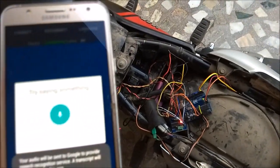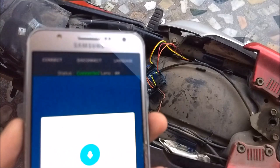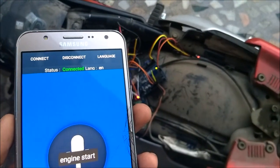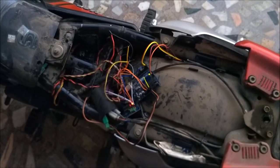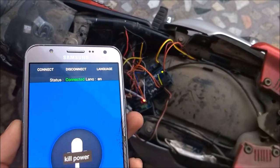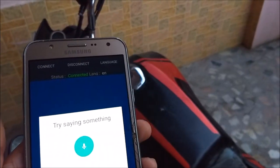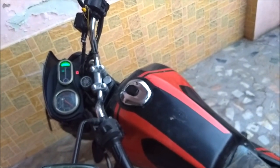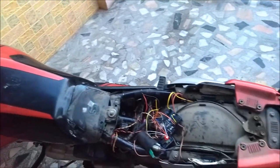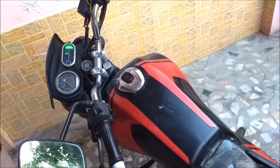Ignition start. Engine start. Kill power. Engine start. Kill power.